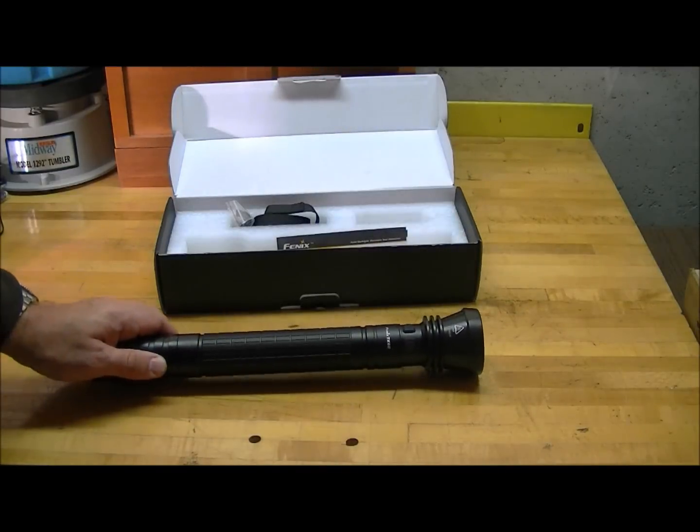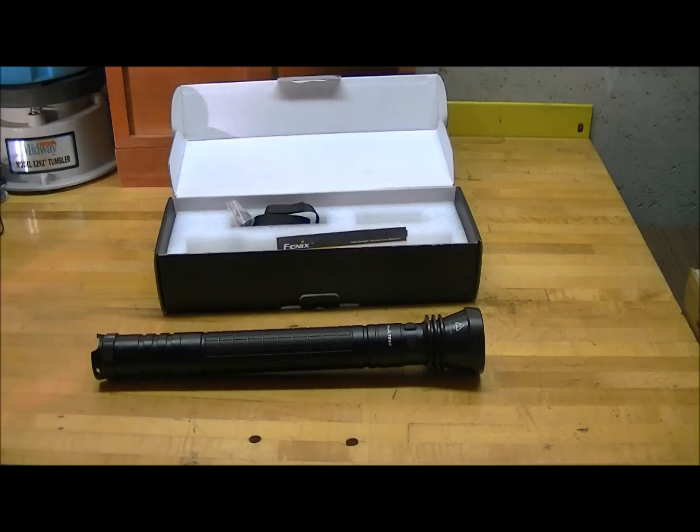The TK60 has four output modes: low, medium, high, and turbo. On low mode it puts out ten lumens for four hundred hours. On medium it puts out a hundred and eleven lumens for forty hours. On high it puts out three hundred and fifty lumens for twelve hours. On turbo mode it's rated at eight hundred lumens for four hours and sixteen minutes.